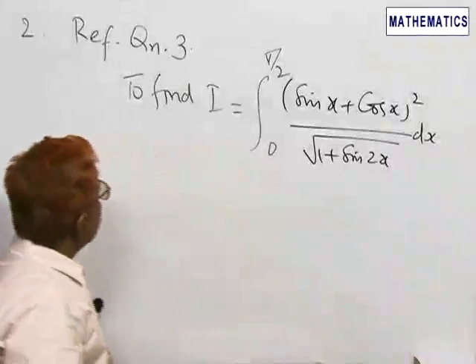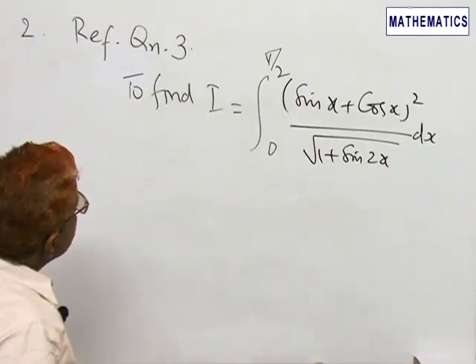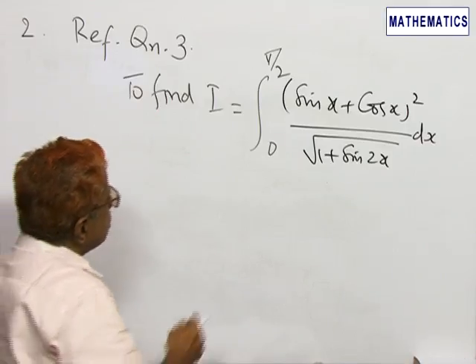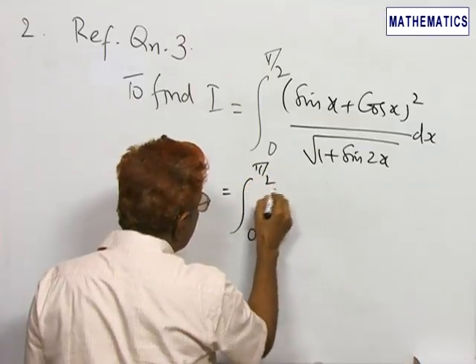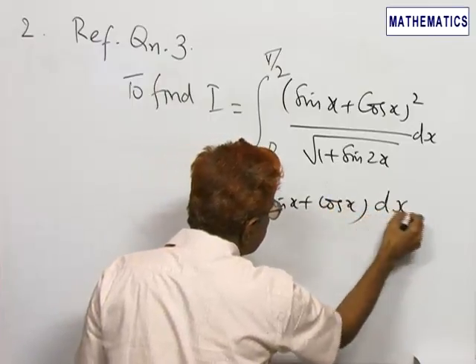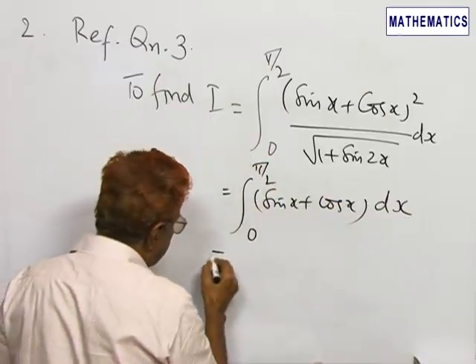Next, you are referred to question number 3 of the worksheet. We have to evaluate the integral from 0 to π/2 of (sin x + cos x)² divided by the square root of (1 + sin 2x). This simplifies to the integral from 0 to π/2 of (sin x + cos x) dx, because 1 + sin 2x equals (sin x + cos x)².